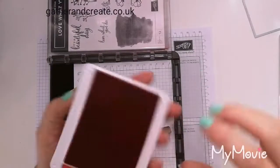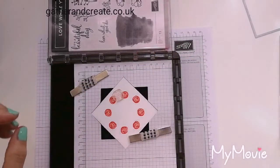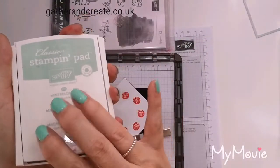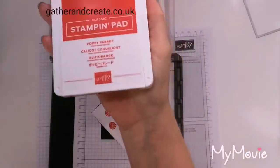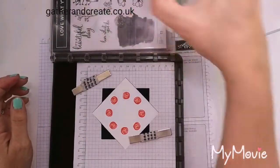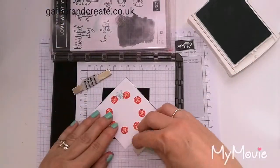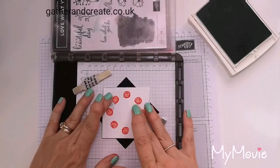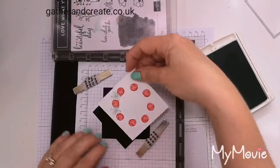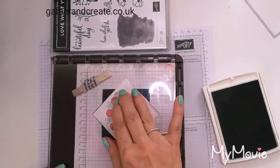I'm going to pop that right where I want it to be, just in the middle of those we've just stamped. Same again — press it down. This time it's going to be Mint Macaron. Your Mint Macaron stamp ink pad will have the new design if you order one. Everything I'm using will go on my blog at gatherandcreate.co.uk — the link is in the description below. I don't know about you, but Mint Macaron and red together make me very happy. This is all exactly the same technique.